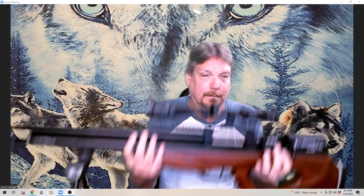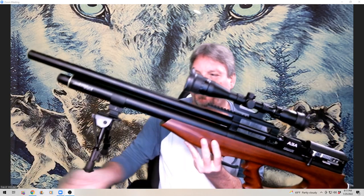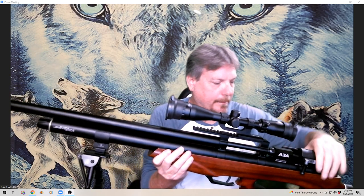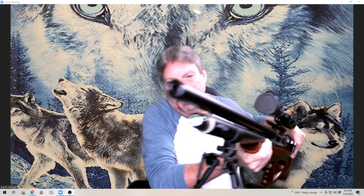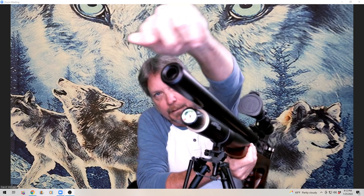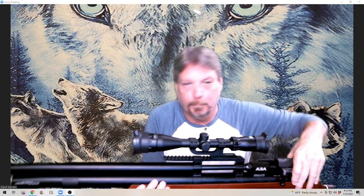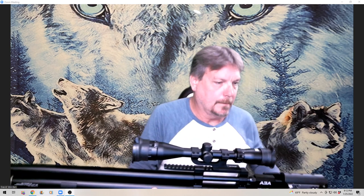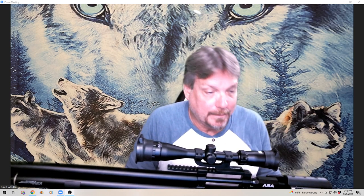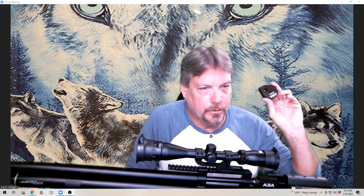It is not light. I've added the bipod and the scope — those do not come with it. There is a manometer on here, and it is baffled to help reduce the report because it is a little on the loud side.